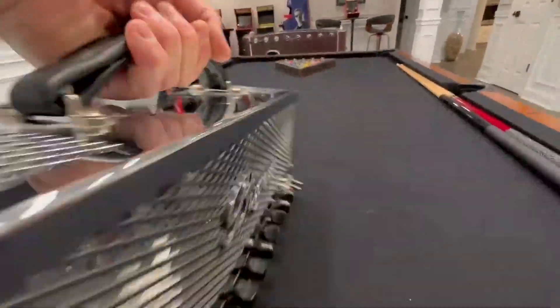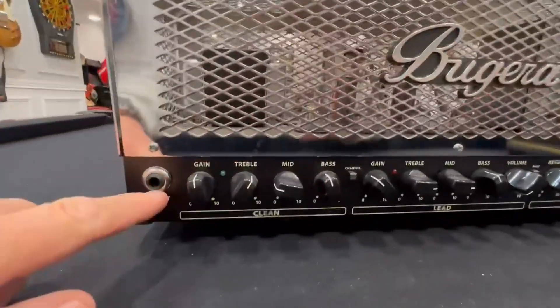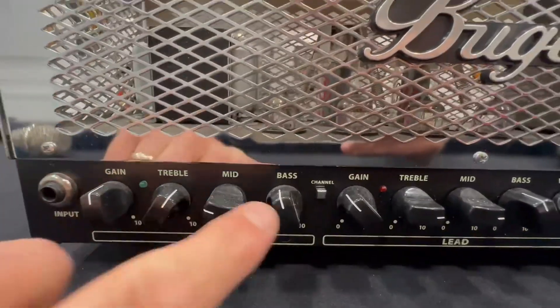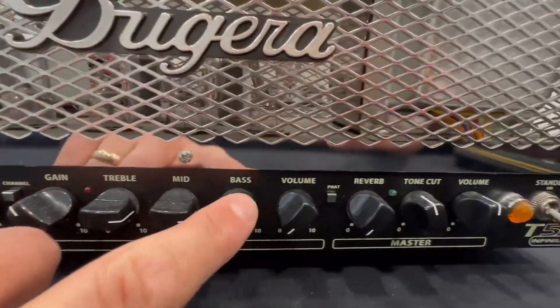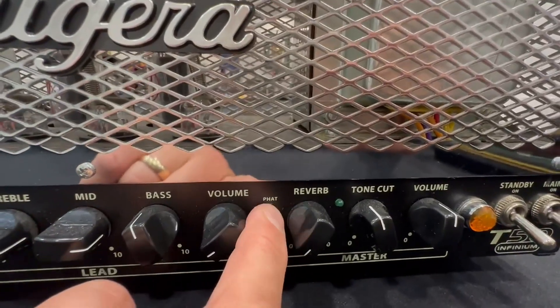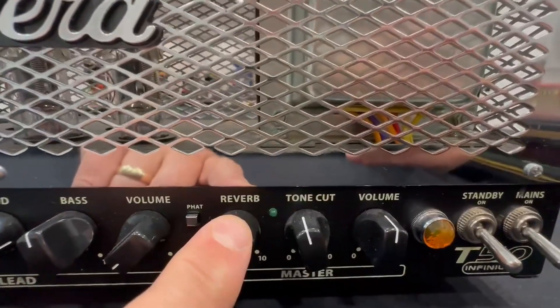Let's switch around to the front — heavy to lift. You got your input, your clean channel: gain, treble, mid, bass. Then you got your lead channel: gain, treble, mid, bass, and volume. And then you got a fat option right here, which changes the sounds. And you got a tone cut, volume, and reverb.